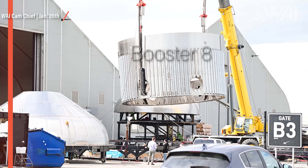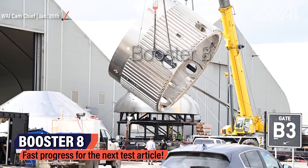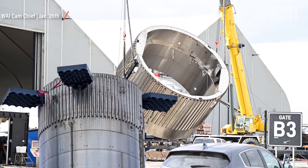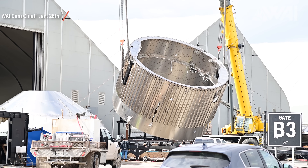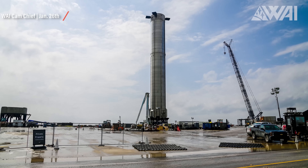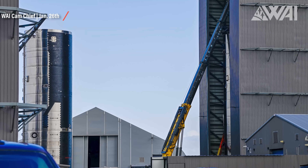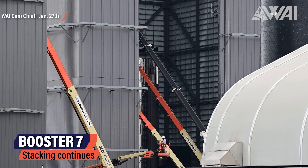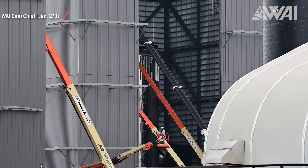We're starting today with Booster 8. Its forward section has recently been flipped and sleeved, making it ready for stacking. SpaceX is building these test articles in segments, and this is the one all the way on top of the booster. The round holes in the outer hull are where the grid fins for Booster 8 will be fitted. This booster is already two test articles into the future. Before this we have Booster 4, currently at the launch site waiting for tests, and Booster 7, currently being stacked inside the high bay.